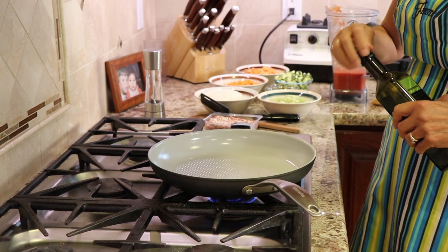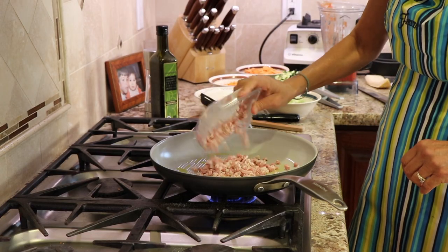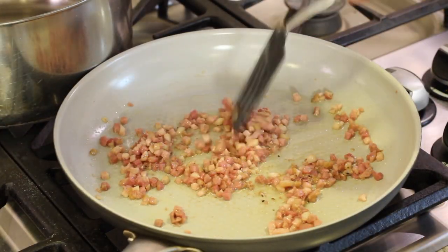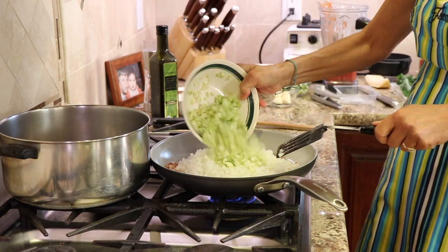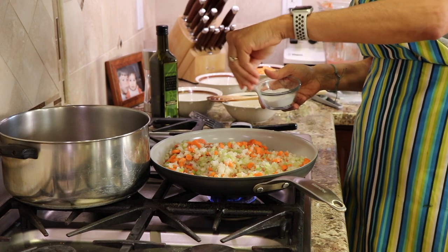I'm preheating a large frying pan over medium-high heat and adding a little olive oil. We'll start with the pancetta and cook that for between three and five minutes. After five minutes we add the onions, celery, and carrots — the mirepoix — and hit it with a little salt and pepper.